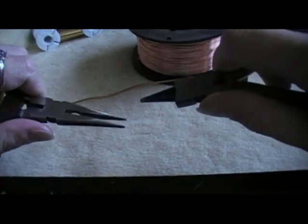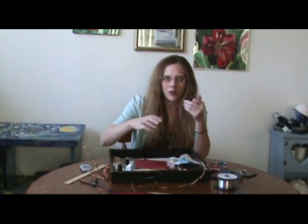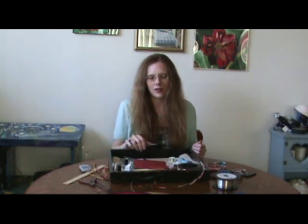You'll also need pliers. I'm just using the same pliers I use for my wire wrap jewelry making because I have them and they're handy. We're going to need to bend some edges around and just hide things.